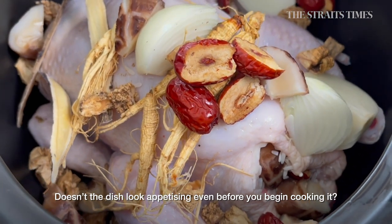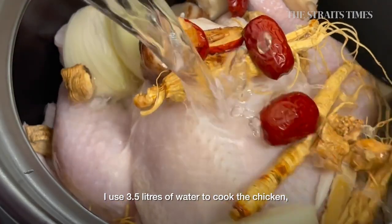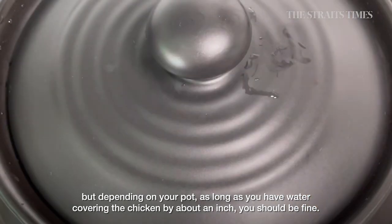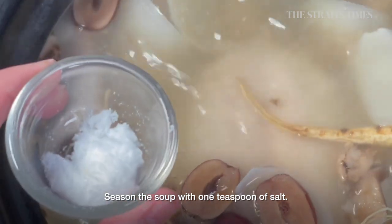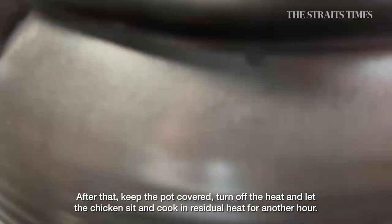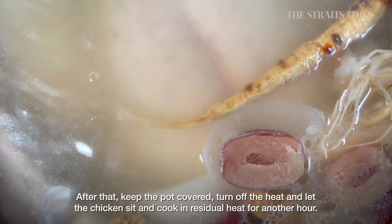Doesn't the dish look appetising even before you begin cooking it? I use 3.5 litres of water to cook the chicken, but depending on your pot, as long as you have water covering the chicken by about an inch, you should be fine. Cover and simmer for half an hour over medium-low heat. Season the soup with 1 tsp of salt, then put the lid back on and simmer over low heat for another hour. After that, keep the pot covered, turn off the heat and let the chicken sit and cook in residual heat for another hour.